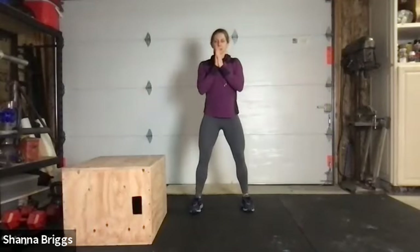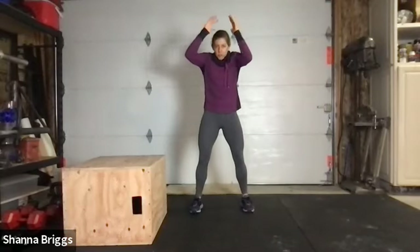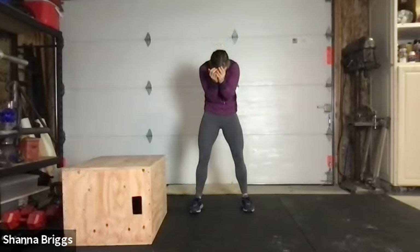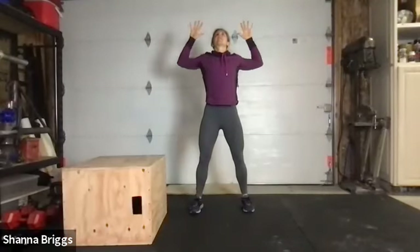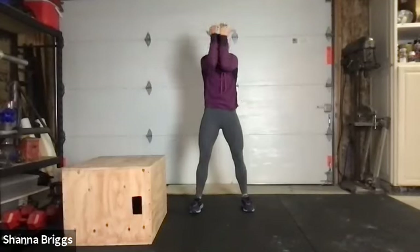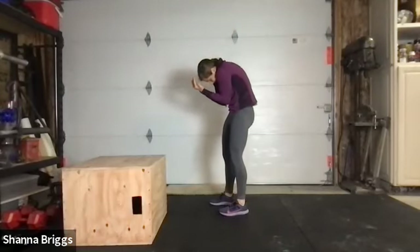We're going to start with some spinal cord breathing. Feet about hip width apart. As you breathe in, open through your chest and shoulders — arms in front, pulling those elbows back. As we exhale, curl yourself forward, pull your chin into your chest, pull your elbows down, round your back. Breathe in: open, lift the chest, lift the head and neck, pull the elbows back. Exhale: bring the elbows together, round the body, tucking your hips under, pulling your belly button in.